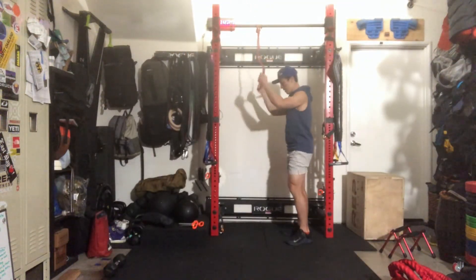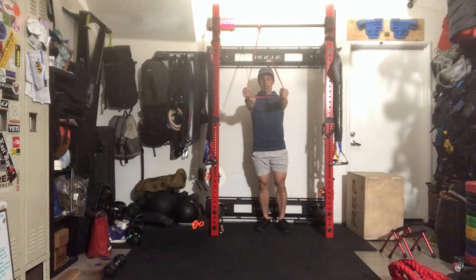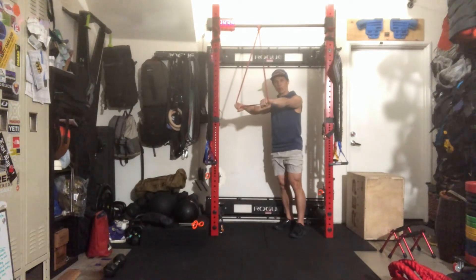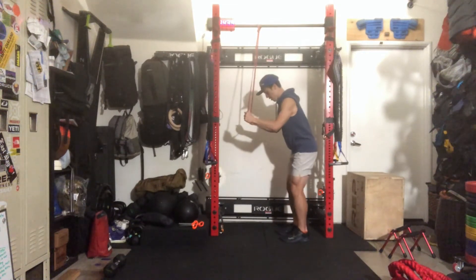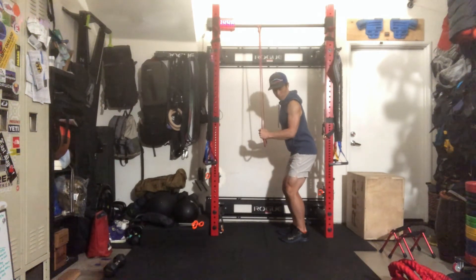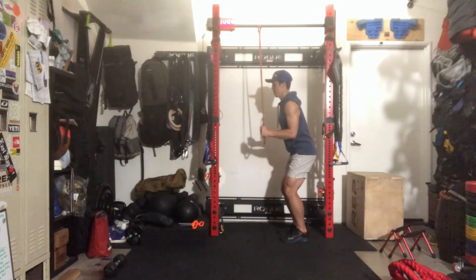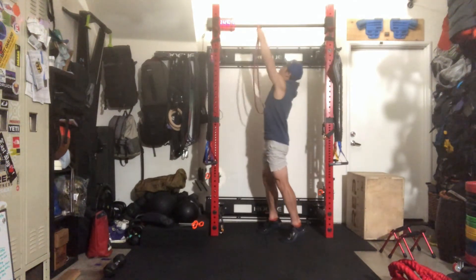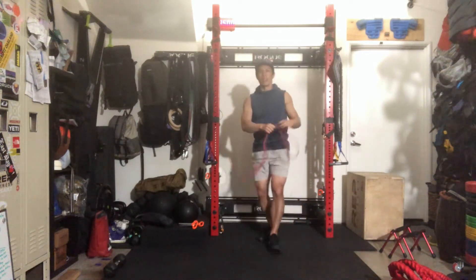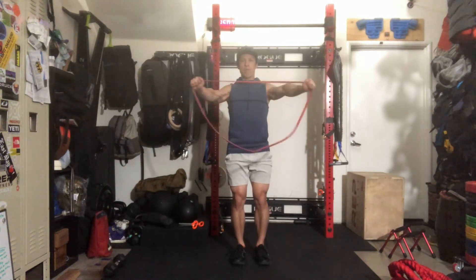Grab your favorite band — I like to go skinny for this version. Find a good anchor point. For the pull-down grip, you can hold it with fingers facing each other or fingers facing downward — whichever works. Soft knees, get tension on the band, get your tricep at a 90-degree angle, and then do your press-downs. Get those 30 in. Once you've done your 30, take your band — if you need more tension, use both strands, or just single — and do your 30 band pull-aparts.